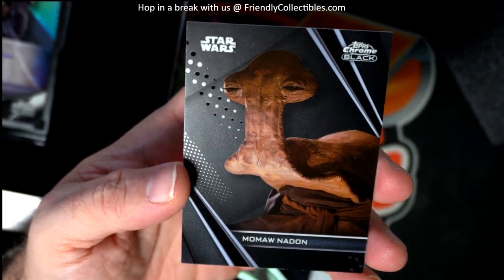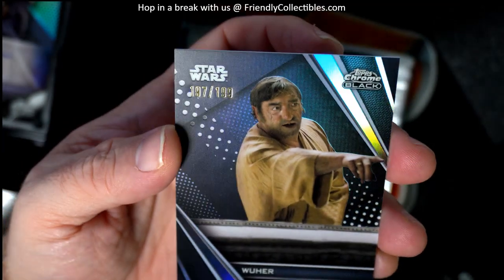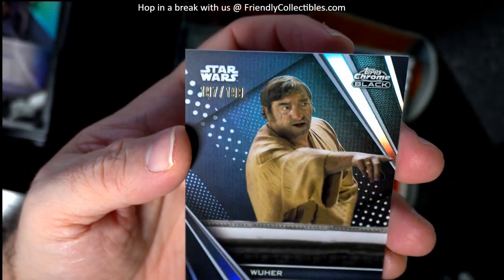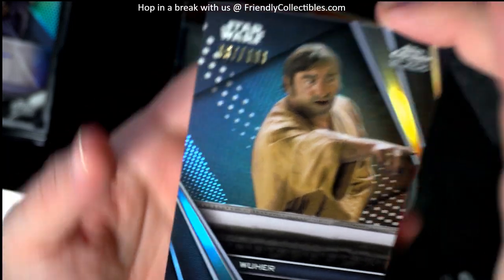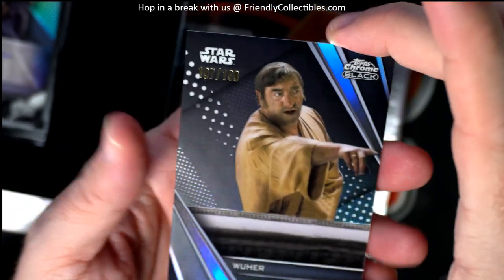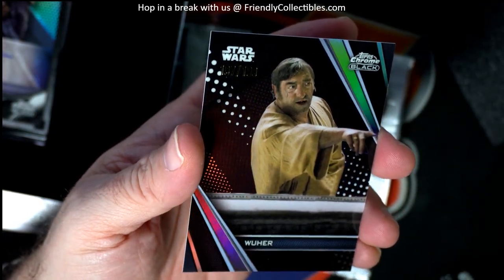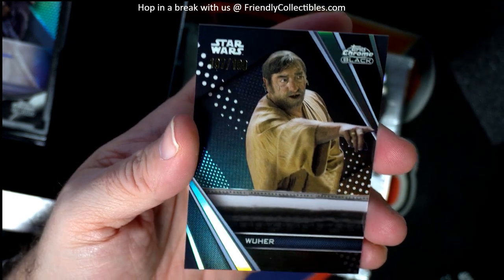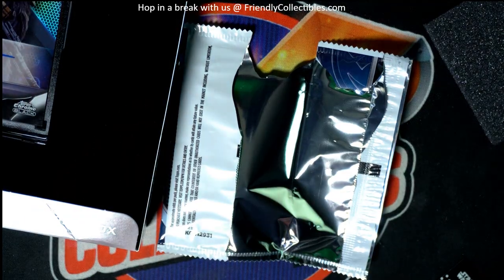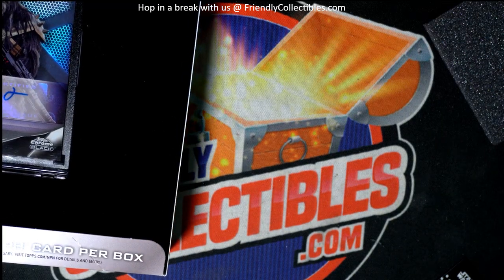The first one that was numbered — it was this one here — numbered 197 of 199, I believe that's the number on there. Yep, 197 of 199, from Star Wars A New Hope. Old school. Not the first one in the series, but the first one that came out.